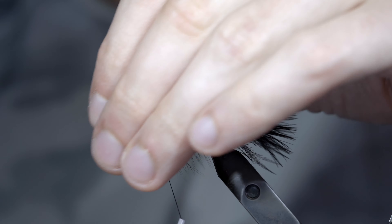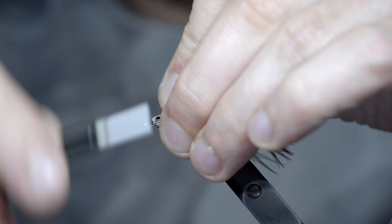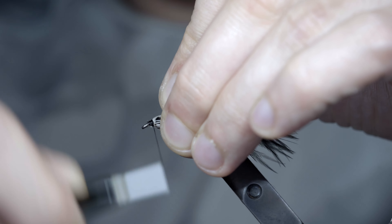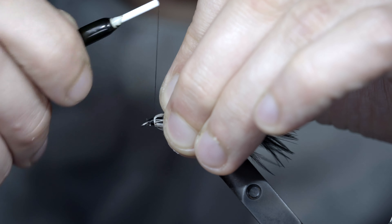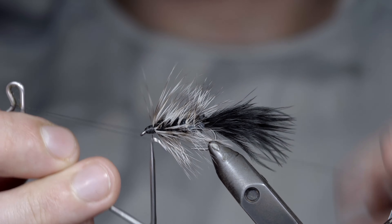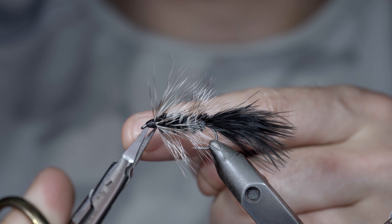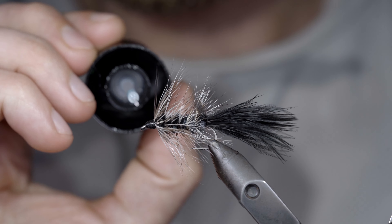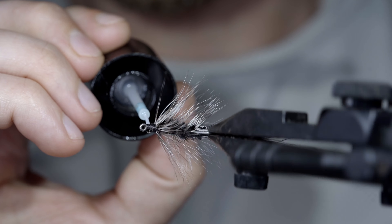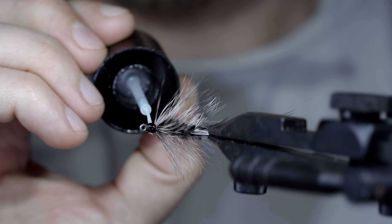With this complete, we'll pull everything backwards and carefully start to build up the head of our fly, covering up our tag ends and hackle in the process to help give it a brushed back look. With this complete, a whip finish to hold everything in place, snipping the excess free. And if you want to give it a better look and add a bit more durability to the pattern, you can paint it over with some thin UV resin and fix it in place with a UV light.